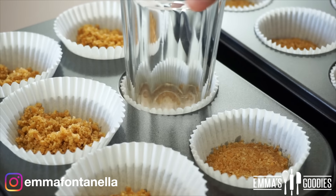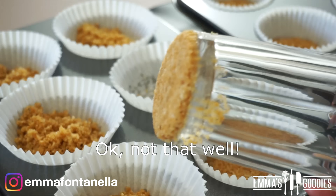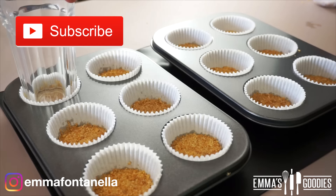Add this cookie-sand mixture to your cupcake liners and pack it well. If you're new to my channel, welcome — make sure to subscribe and click that notification bell. I post new videos every week. Okay, so set the cupcake liners to the side.